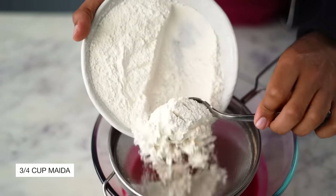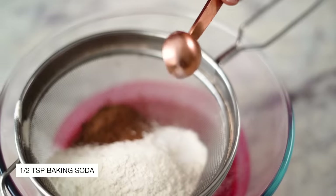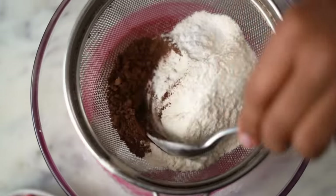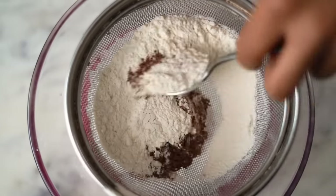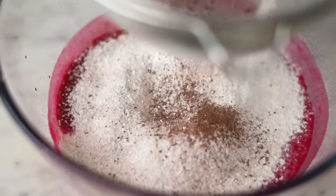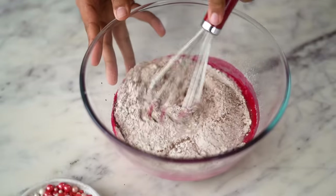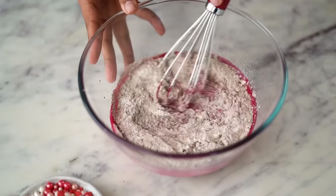I'm using maida, some cocoa powder, and half a teaspoon of baking soda — that's all the leavening agent we need for this recipe. We do not need any baking powder going in. I'm going to combine my dry and wet mix making sure there are no lumps, and once my batter looks smooth and nice, I'm going to stop whisking.